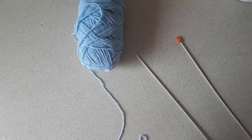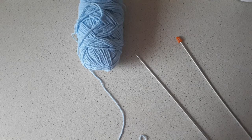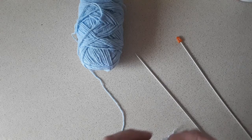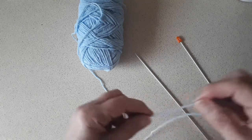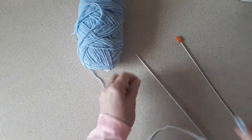I'm going to show the difference between a single 1x1 rib and a 1x1 twisted rib, just to show the difference between the two. So I'm going to make a slipknot to cast on a few stitches.